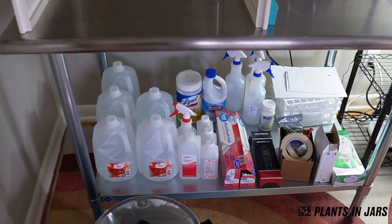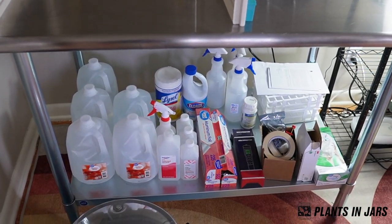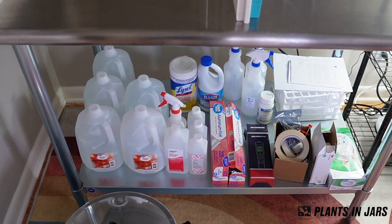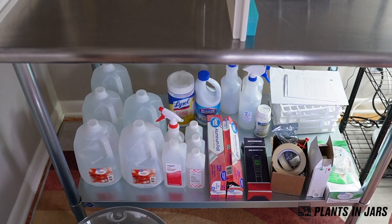I buy distilled water from Walmart for my tissue culture, so that's why I have so much of it there. And then I just have the cleaning stuff: ethyl alcohol, isopropyl alcohol, bleach, and aluminum foil.